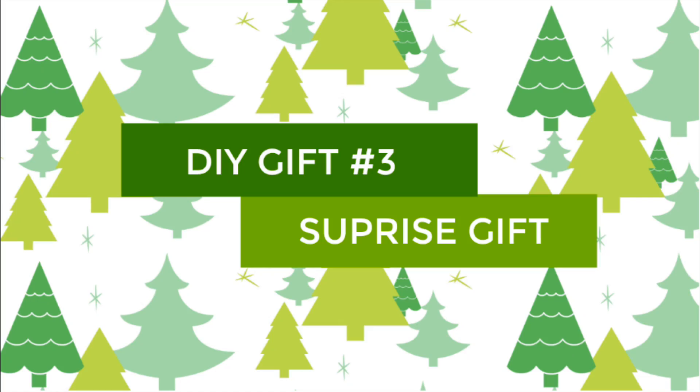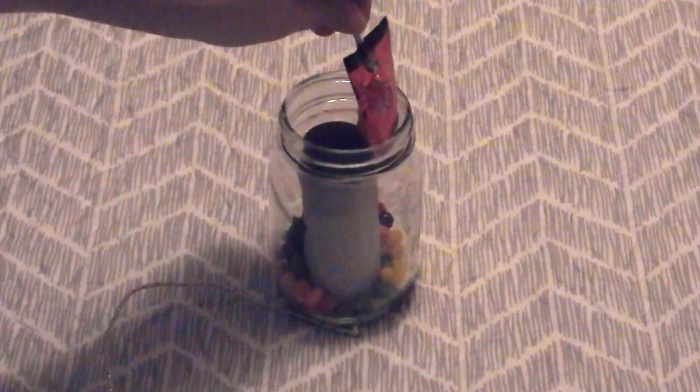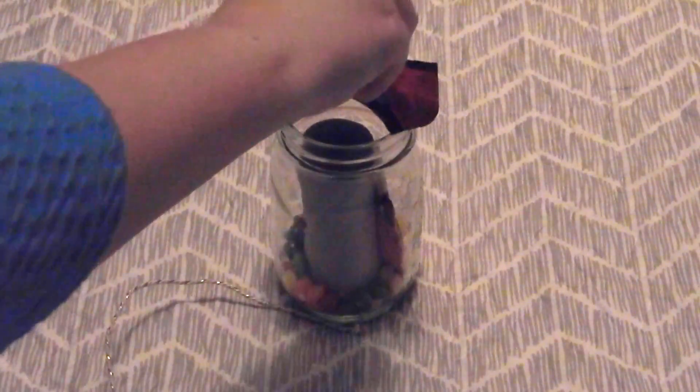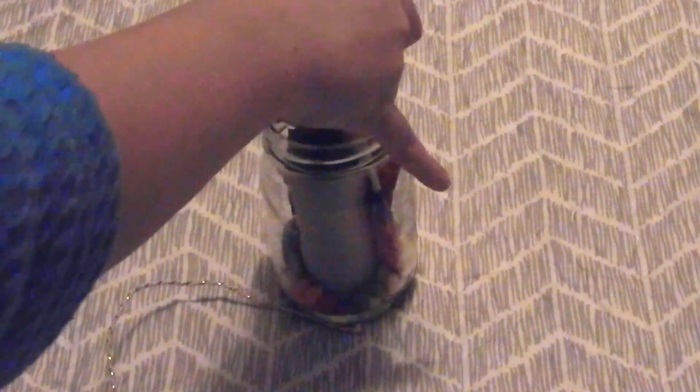The third DIY gift is the DIY surprise gift. This one is super easy to make. All you need is a mason jar and some toilet roll tube. Put the toilet roll tube in the middle, throw some money in there, and then throw your person's favorite candy all around the outside so you can't see the tube. It's basically like a surprise gift on the inside — they don't know that there's money in there.